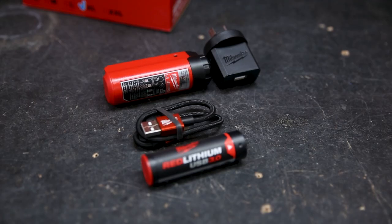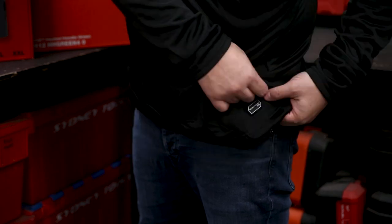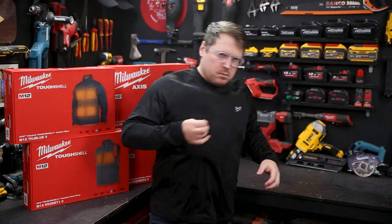They come in a kit with a 3 amp hour red lithium battery with USB charger and controller. So you can stay toasty warm up to 3 hours on that tiny little cell, and then it's fleece lined so you can stay warm for the rest of the day, or charge it with a USB on the fly.